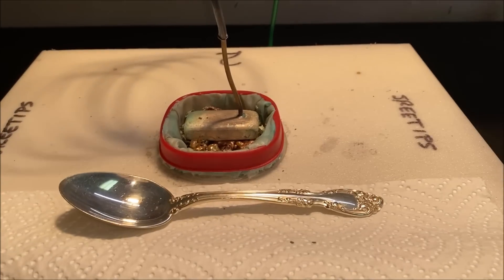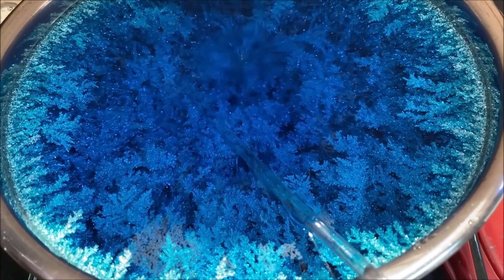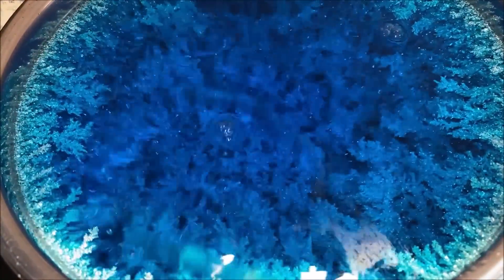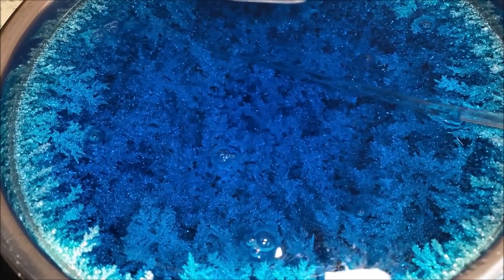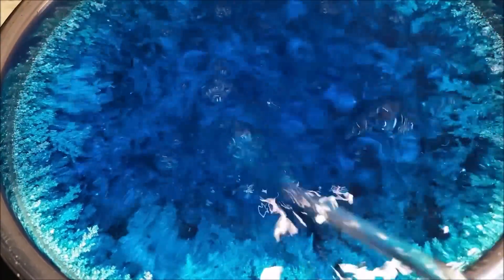Let's look down inside cell number two and see what we've got going on. Look at those crystals — those are some nice chunky silver trees, looking real good. I'm going to knock these down a little bit so that we reduce the risk of those crystals growing up and making contact with the anode filter. Adding some electrolyte now.